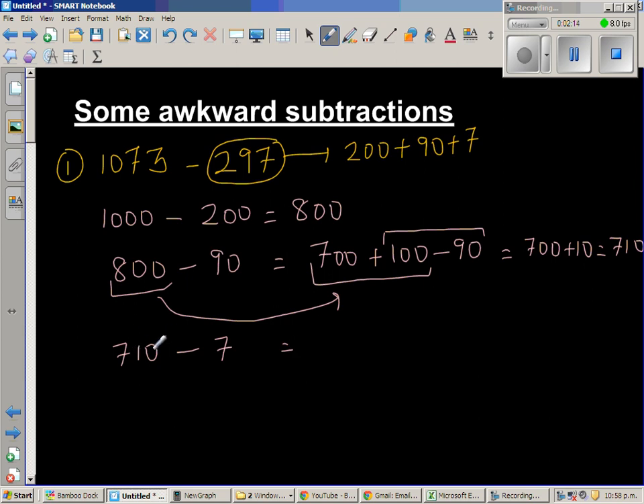Now I've got 710 and I still need to take away 7. Looking at the 10: 10 take away 7 is 3. So this is 700 plus 10 minus 7, which becomes 700 plus 3, which is 703.